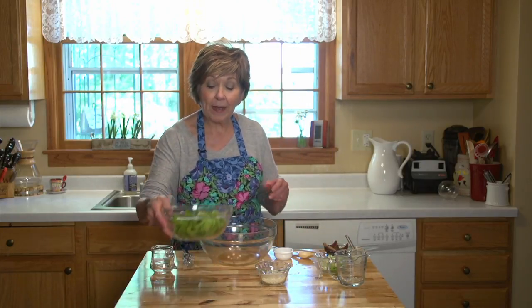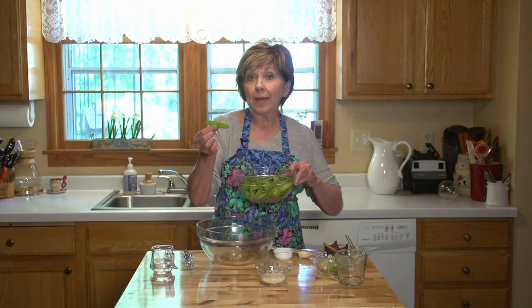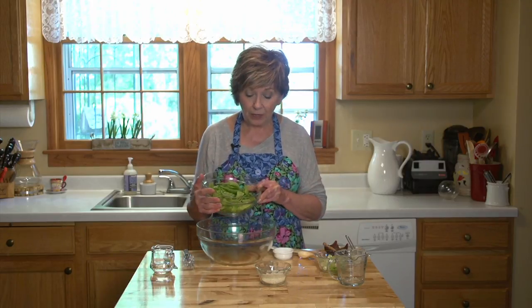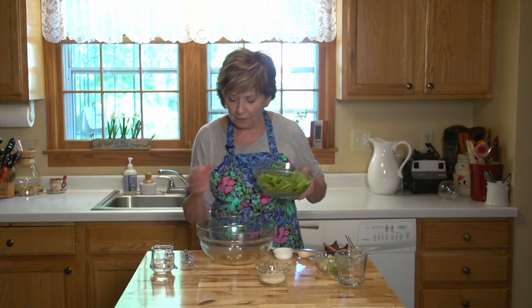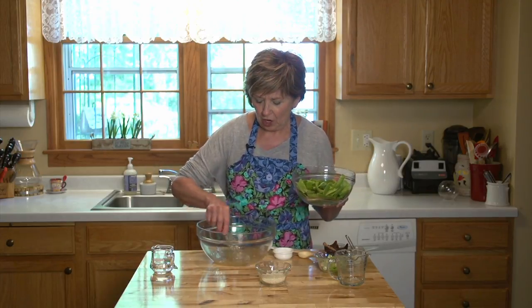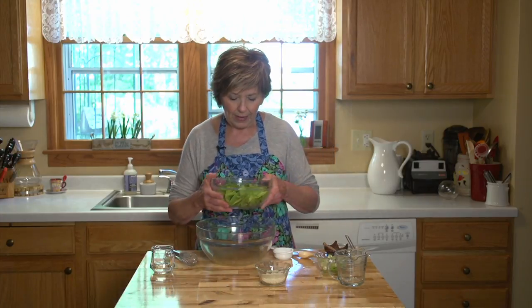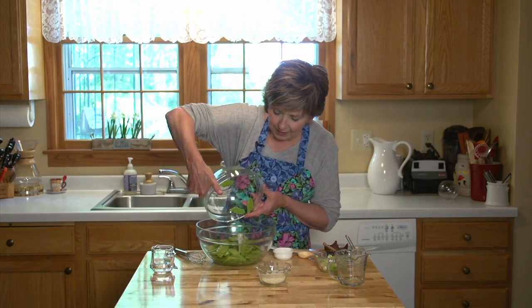And then I'm going to put in my snow peas. Typically the snow peas will be pretty good size to just put in whole, but I had some large ones, so some of them I cut in half. You can easily do that. Before I do that, I'm just going to whisk this up just a tiny bit to get that honey dissolved in the oil and the vinegar. And then I'm going to put my snow peas into the bowl.